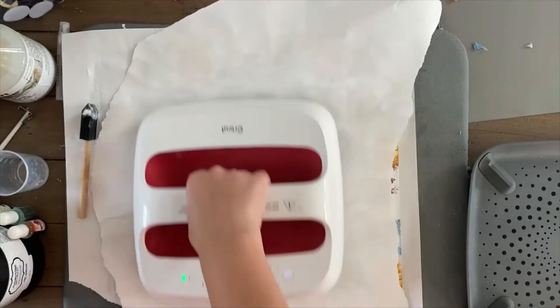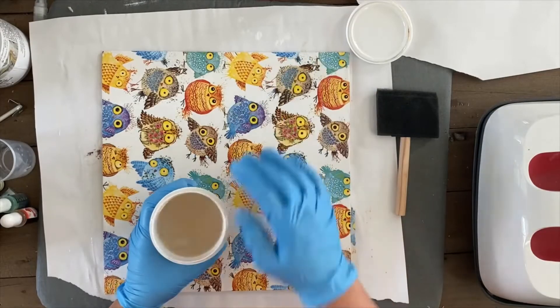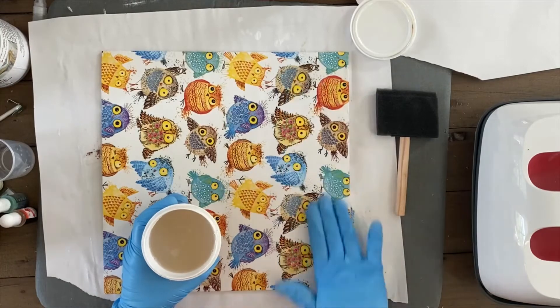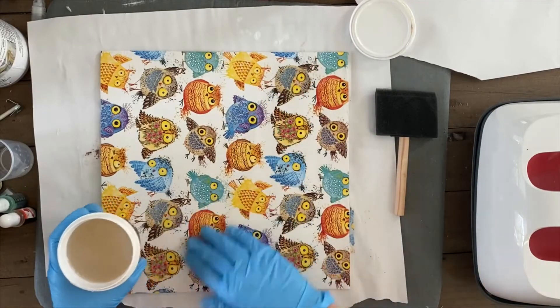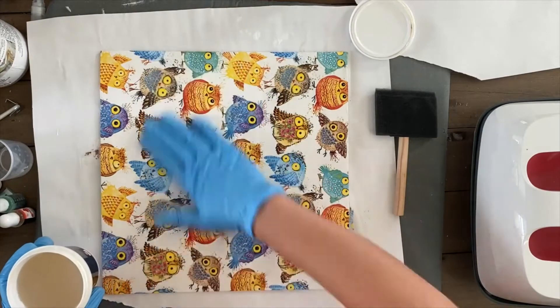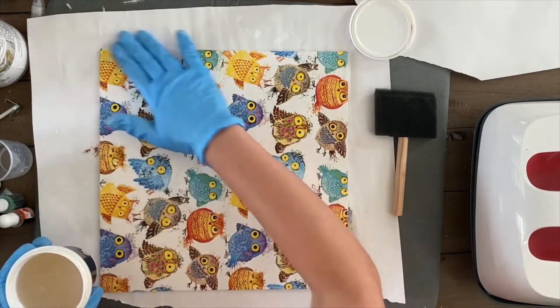Then I started prepping to add my top coat. There are several types of top coats available. I like to use Brightone — it's called Crystallac — because it has UV protection, it's water repellent, and it's not toxic. It also adds a really nice shine to the top of your wood. I'm adding Brightone with my fingers and then waiting until it dries up.